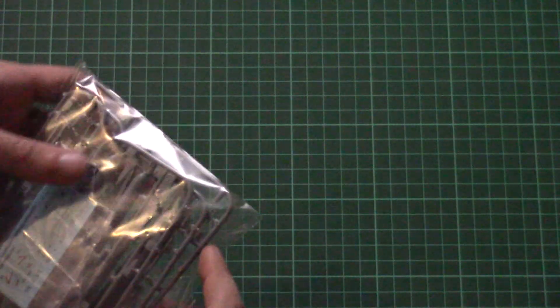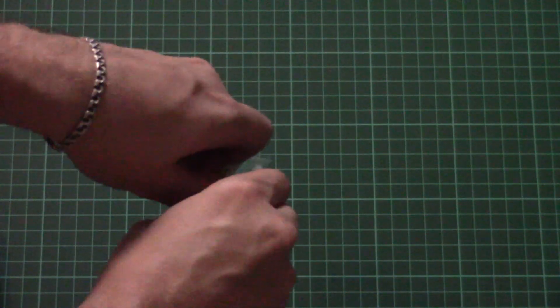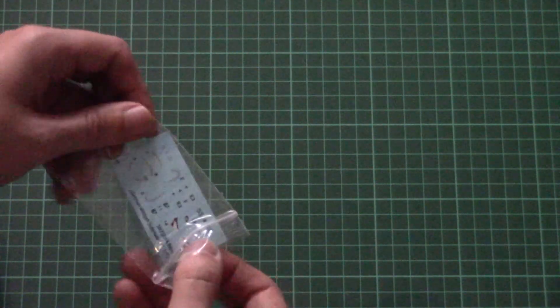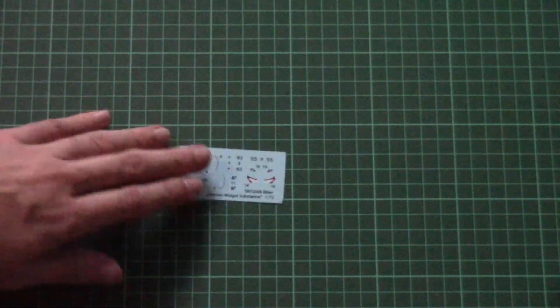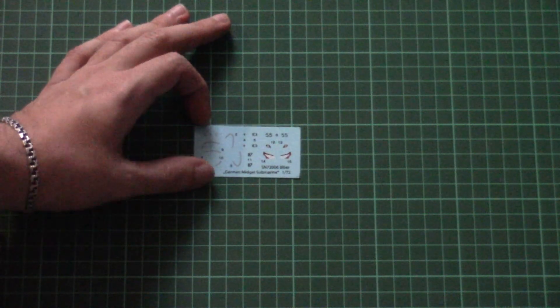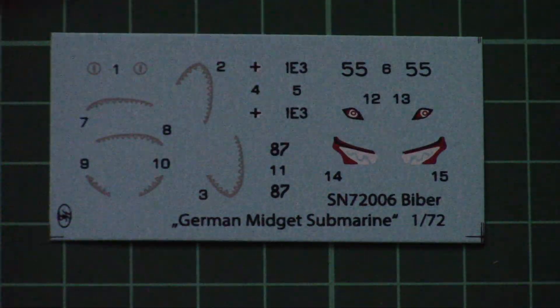Now let's move on to the plastic parts. As I said before, they are packed into a separate plastic bag. We also have a separately packed decals sheet. The printing quality is quite nice, and we have all necessary markings for the five marking options.